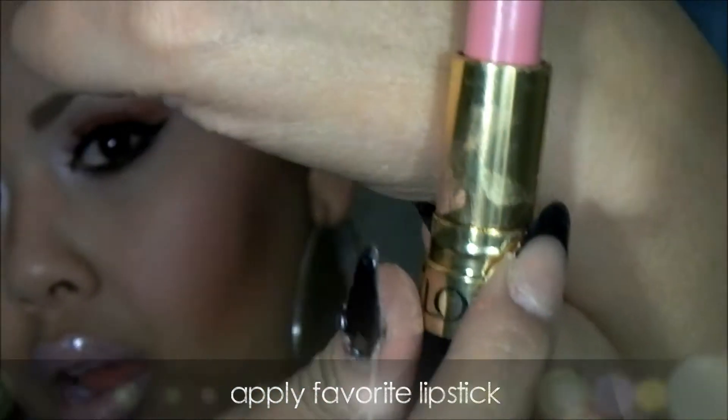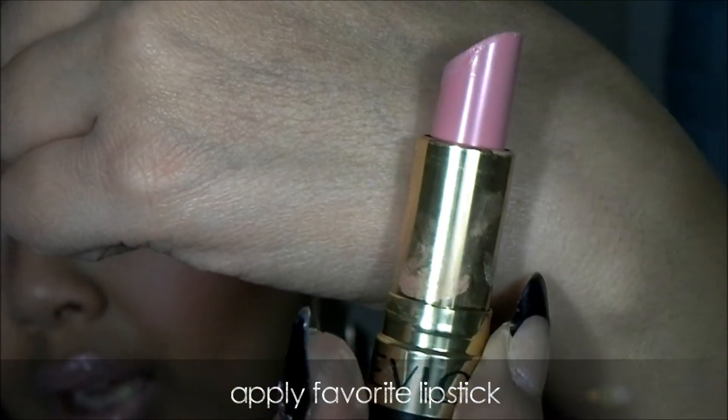And for my lips, I'm using this color. It's like a baby soft shade.